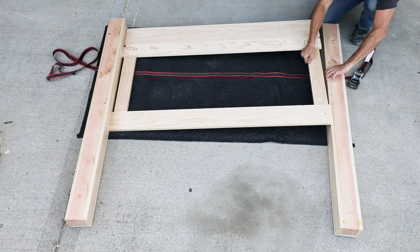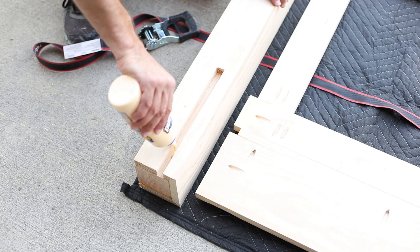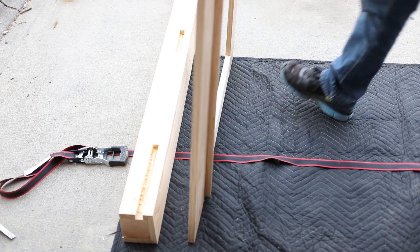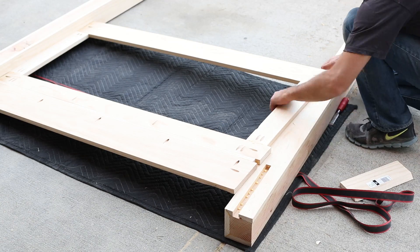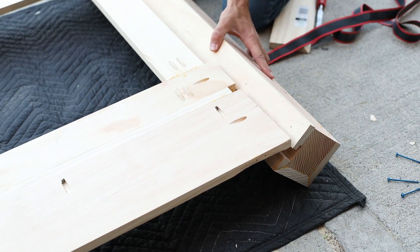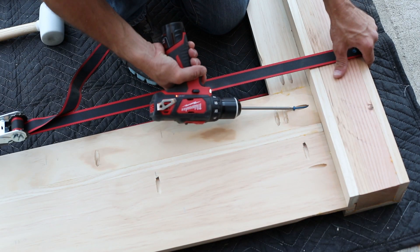The next step is to attach the center panel to the two outside posts. Add glue to the two slots on one post, then slide the center panel into place. Repeat on the other side. Then use a band clamp to hold the project tightly together while you screw in the screws.